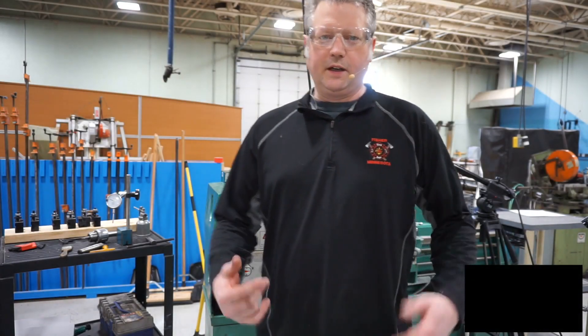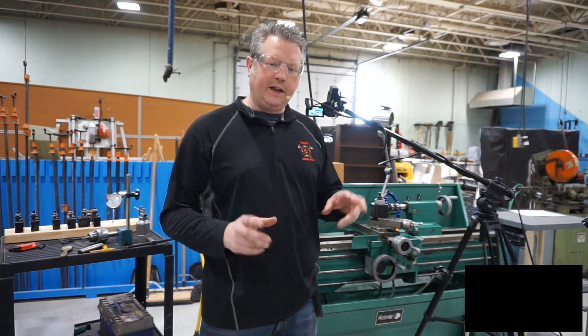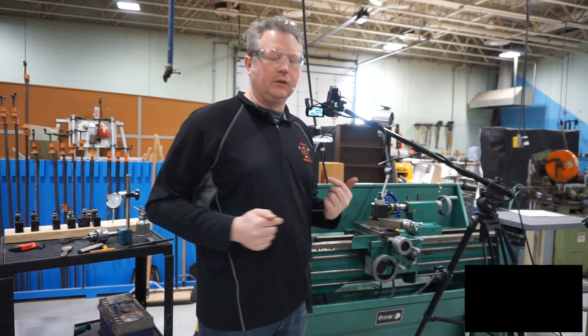Hey Mechatronics students, Andrew Dahlin here. In this video we're going to be talking about the four jaw chuck and how to dial in a round part into the four jaw chuck.